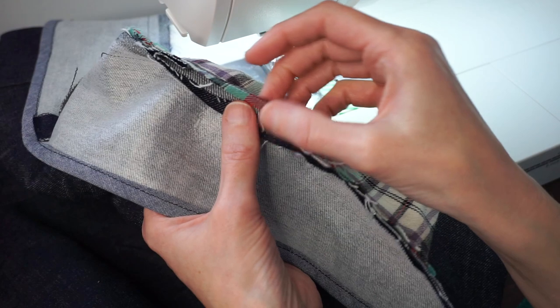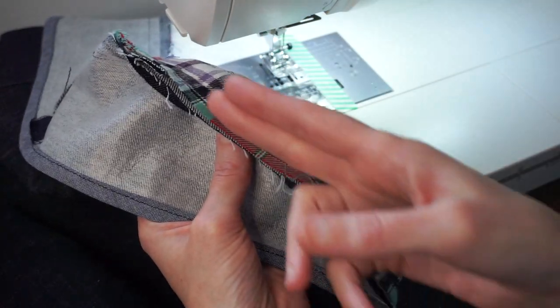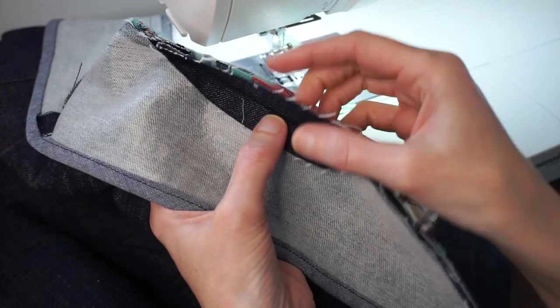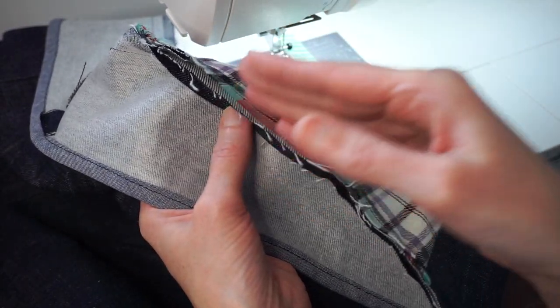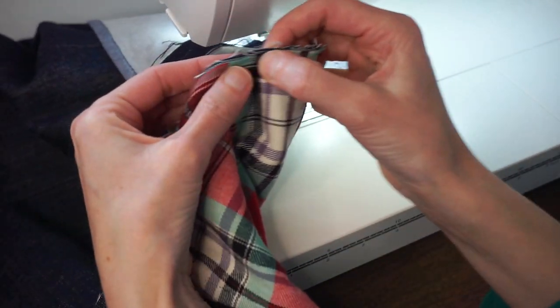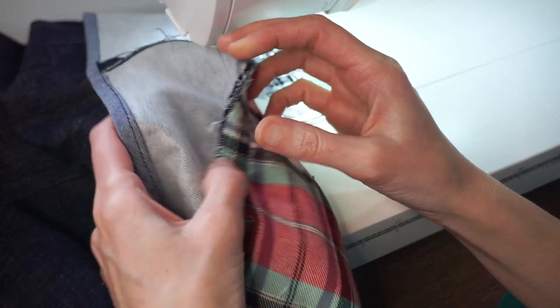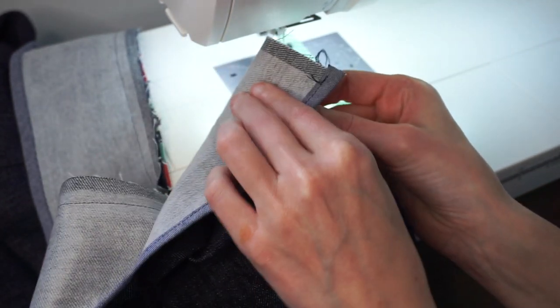I'm going to grade these seam allowances to reduce the bulk, which means trimming them to different heights — leaving one the tallest and stair-stepping each one a little bit shorter so I don't have just one thick edge inside the waistband. Then I'll come back to the sewing machine to finish up the waistband.